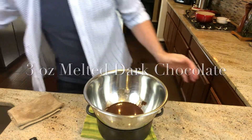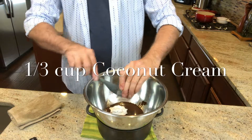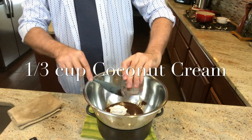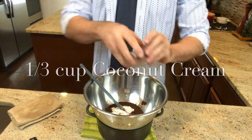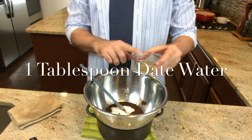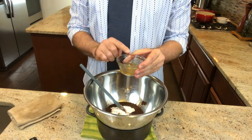Start out with 3 ounces of warm melted dark chocolate. To this add 1 third of a cup of coconut cream. Next add 1 tablespoon of date water, which you can easily make by soaking medjool dates in warm water on your counter overnight.